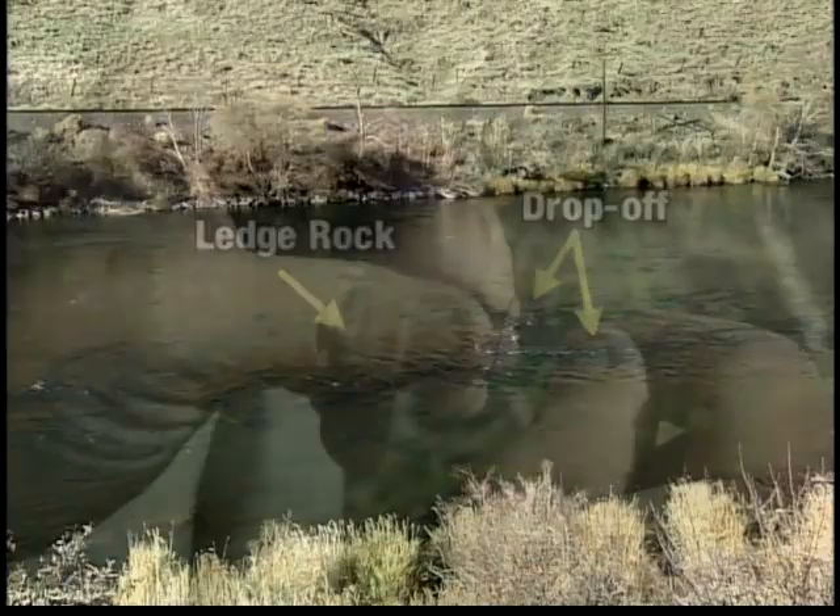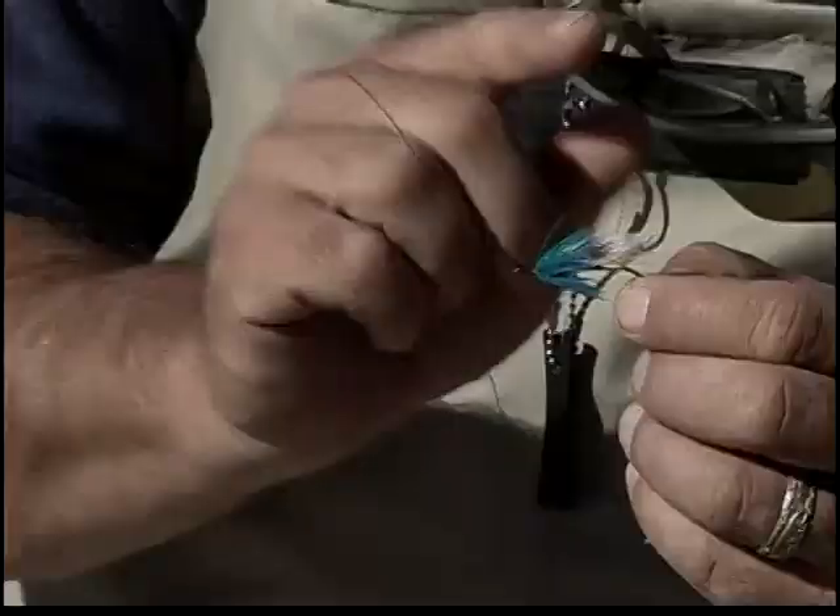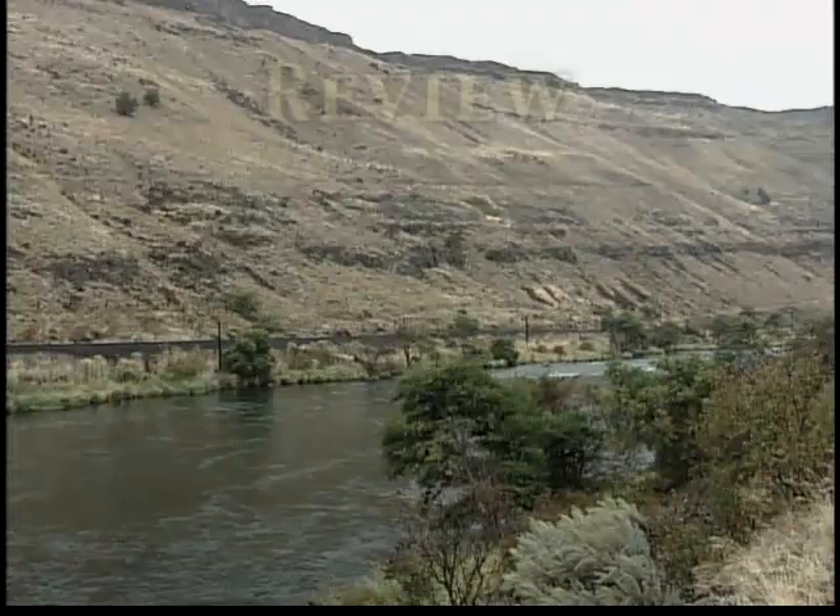I'm actually tightening the loop right around the collar or the hook shank of the fly. It's not tied on directly to the eye of the hook, but tied on right around the collar, and I get a nice straight pull.